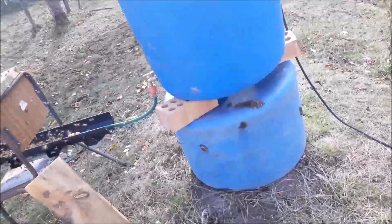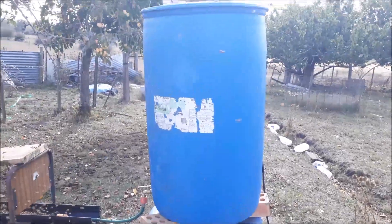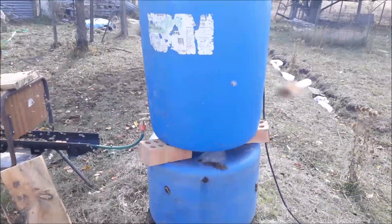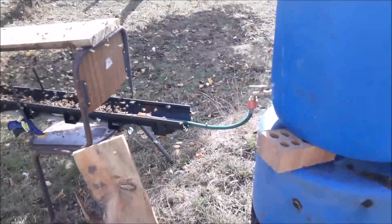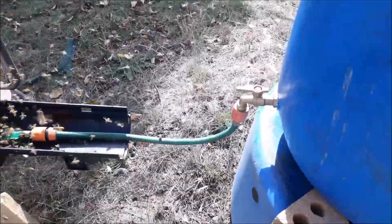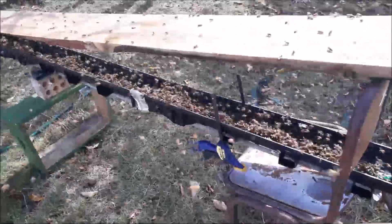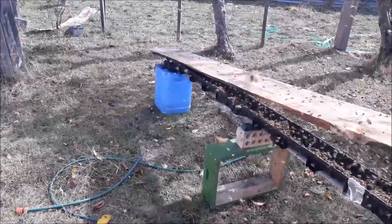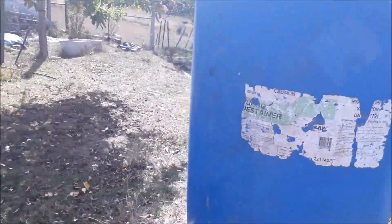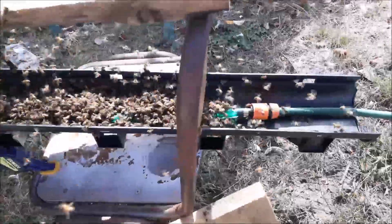So we're now running a 200-litre, or 44-gallon, drum of 2-to-1 syrup down through a spigot, out to a soaker hose and a drainage line. The overflow goes into a bucket at the end, and we just put it back up into the drum — that way bees don't drown.